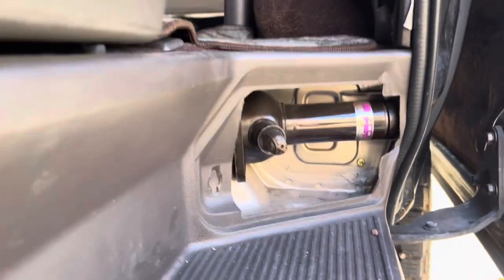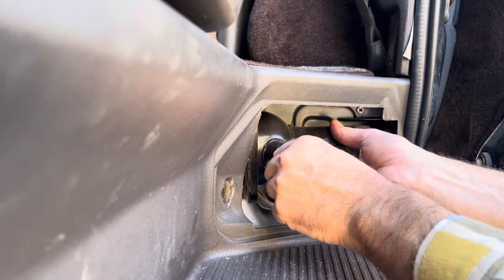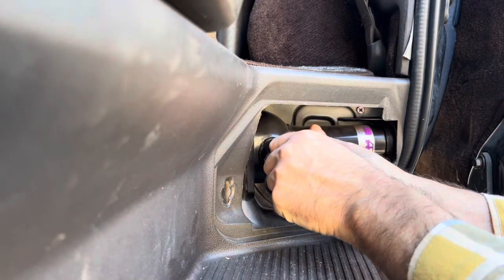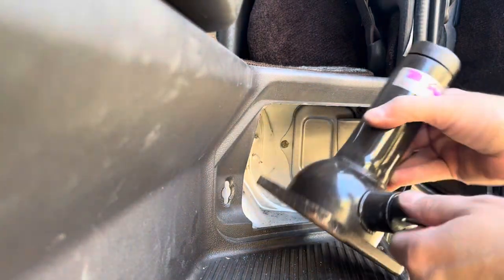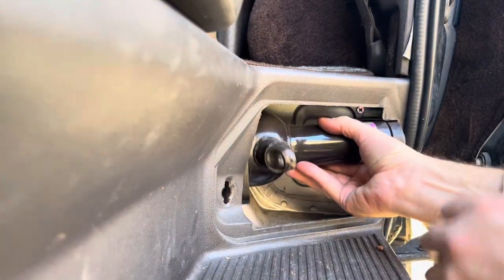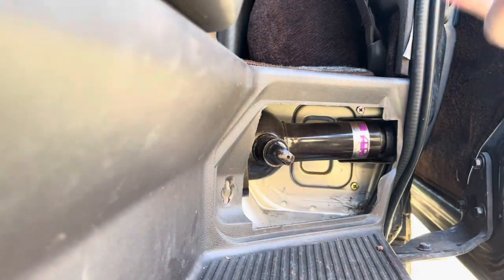To get the jack out, all we have to do is turn like this to decompress the jack, and you just gotta kind of fish it out. To put it back in, you're going to collapse it all the way, put it in there, and then just start to tighten the jack a little bit and it'll hold it in place.